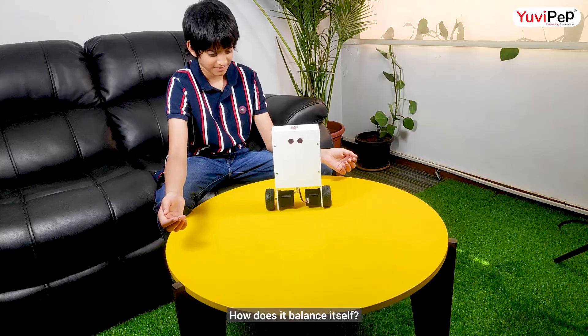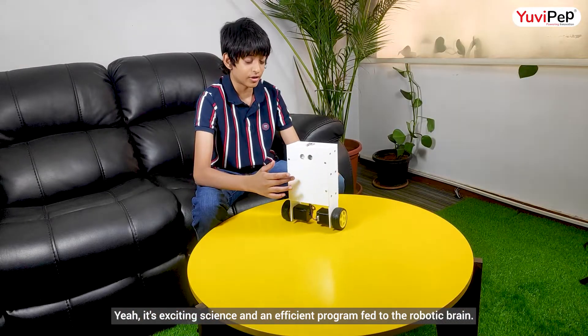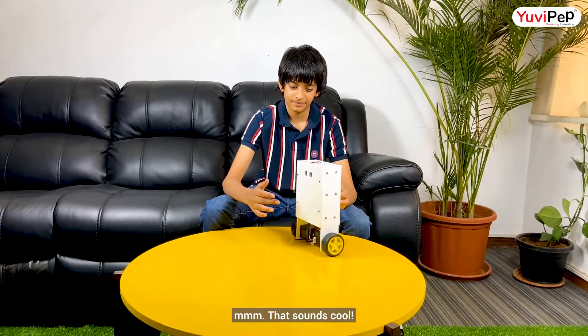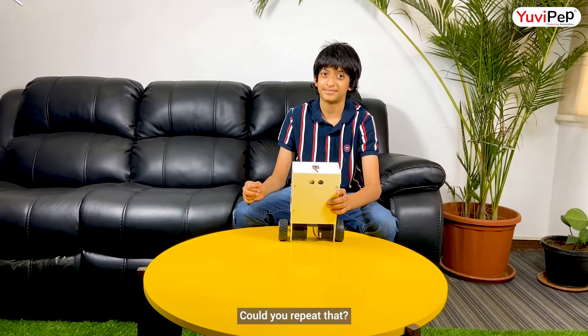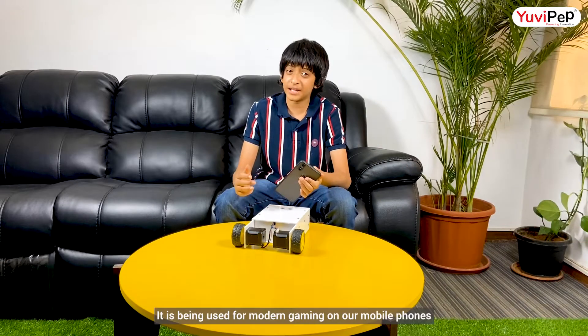How does it balance itself? It's an exciting science with an efficient program fed to the robotic brain. I use the gyroscope to sense the tilt angle of the robot. The gyroscope is a sensor to detect the orientation. It is being used for modern gaming on our mobile phones to sense the extent of tilt on the device.